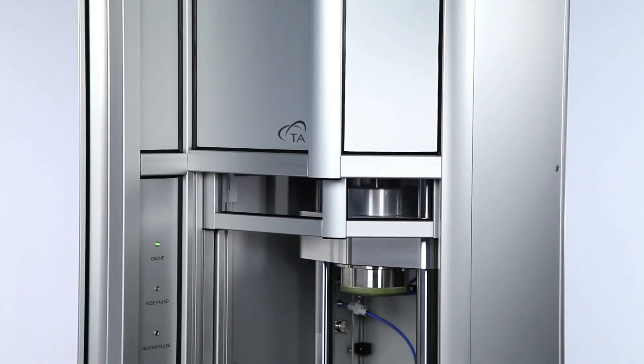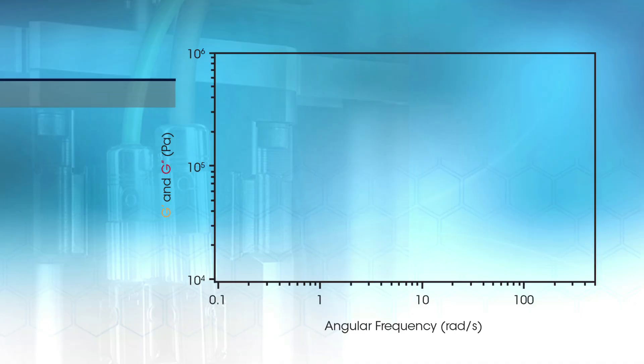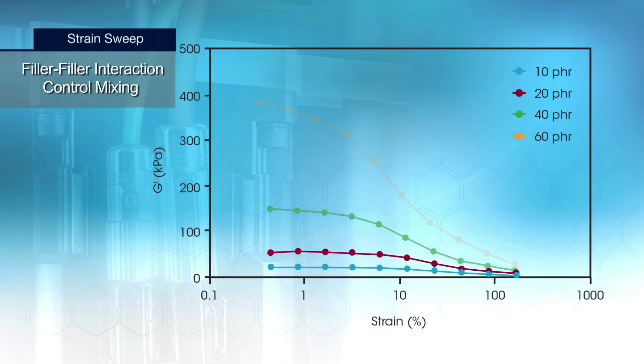The powerful direct drive motor applies precise and accurate deformation. The RPA Elite provides complete control over the widest range of frequencies and amplitudes to capture the full range of material properties.